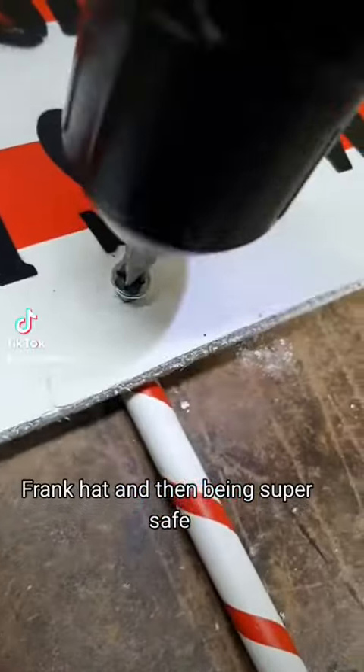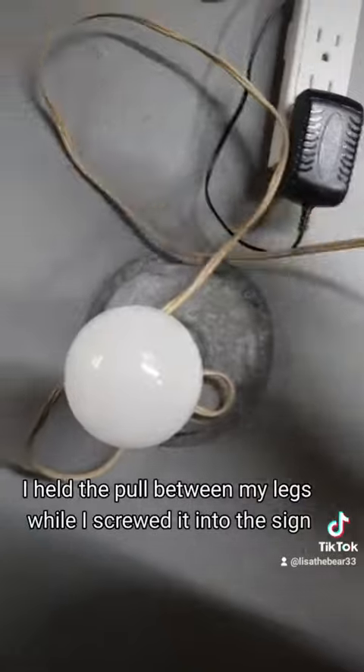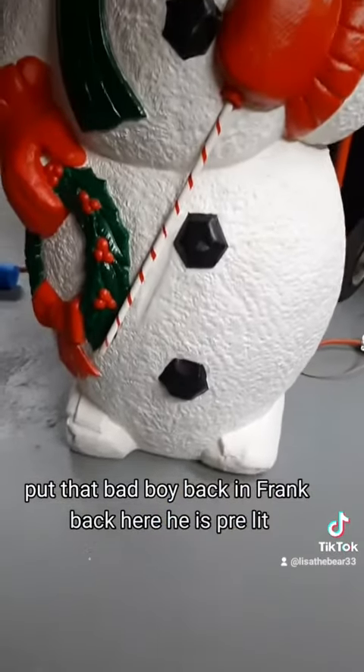And then, being super safe, I held the pole between my legs while I screwed it into the sign. Testing out wiring in the light bulb. Put that bad boy back in Frank's back.